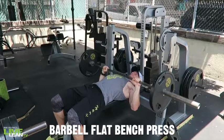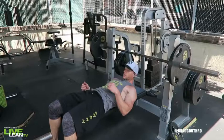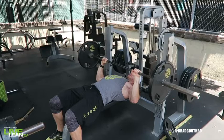The barbell flat bench press is one of the big three bang-for-your-buck exercises. It primarily targets your chest, as well as your triceps and the front of your shoulders. To get started, lie down with your back on top of a flat bench, feet planted firmly into the floor, with a just-outside shoulder-width grip on the bar. Lift the bar off the rack and hold it with straight arms and wrists over your chest.